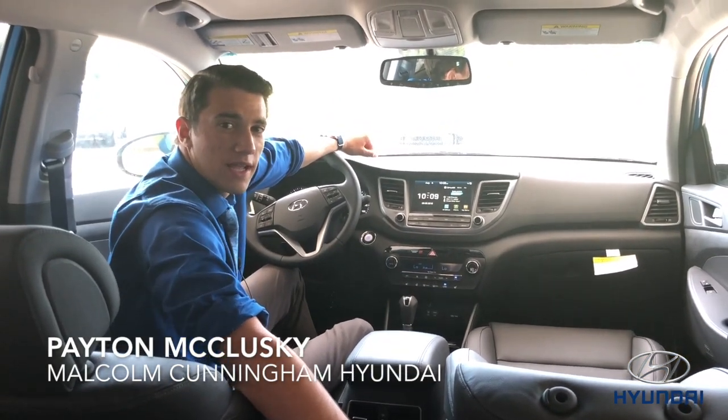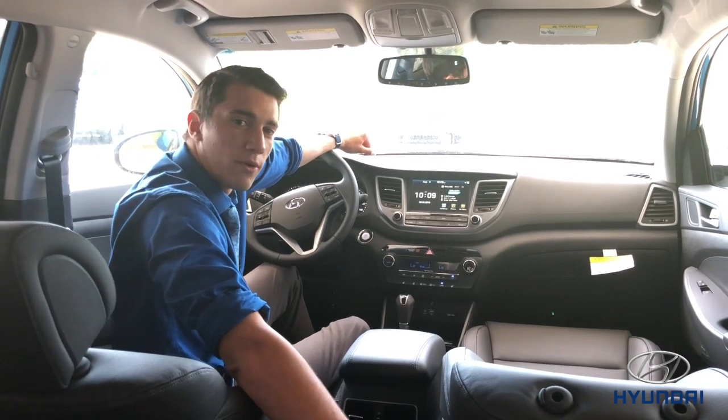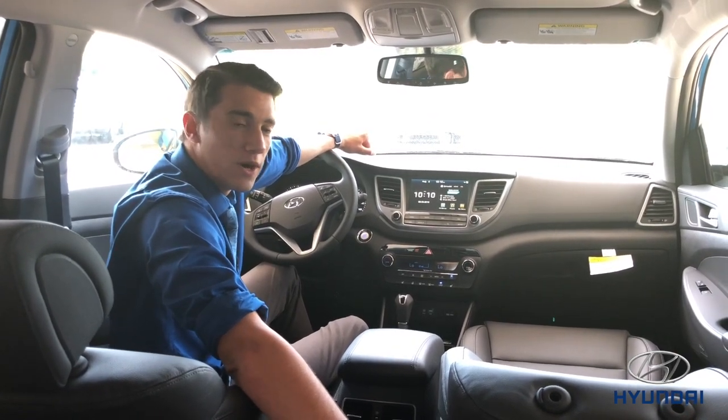Hey, this is Peyton with Mountain Cunningham Hyundai, and we're going to do a quick instructional video on how to program your Homelink system in your new Hyundai.